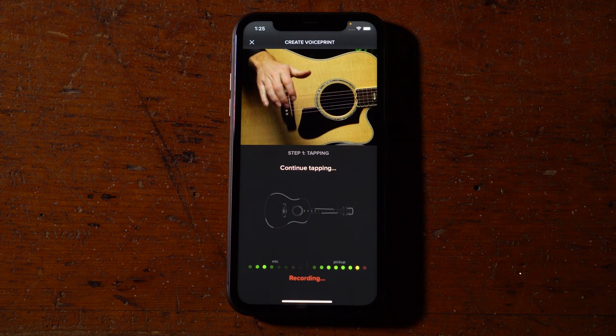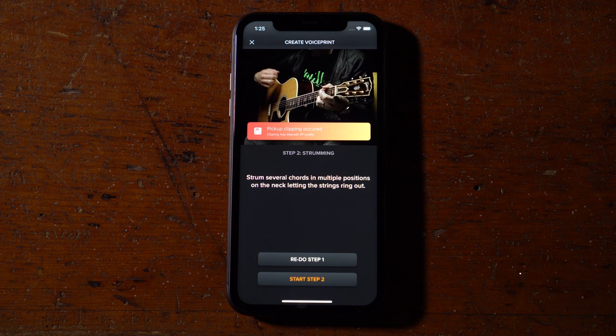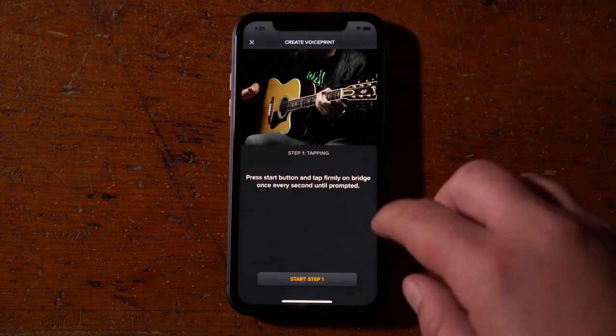If you're unhappy with what you've played at any time, or if your signal clips, you can redo the previous step, or press the X at the top of the screen to exit and start over.